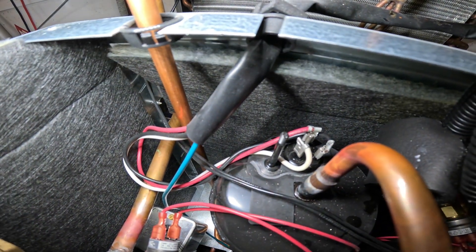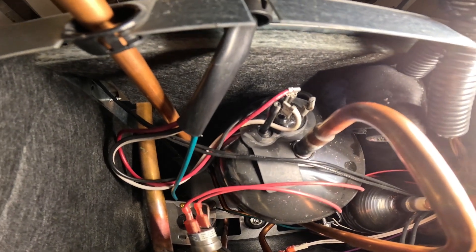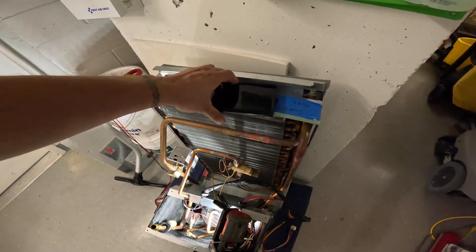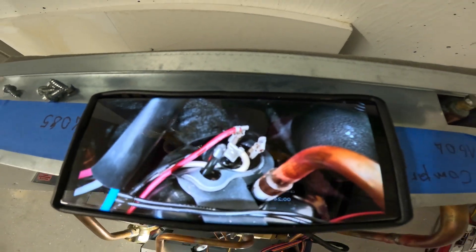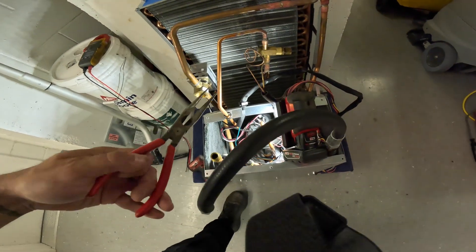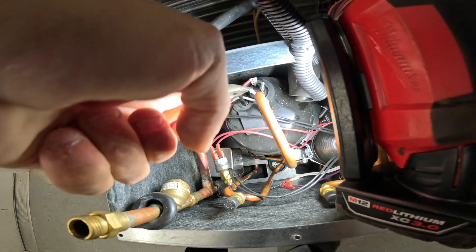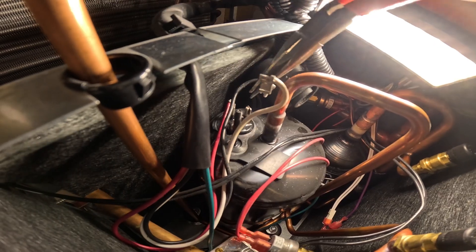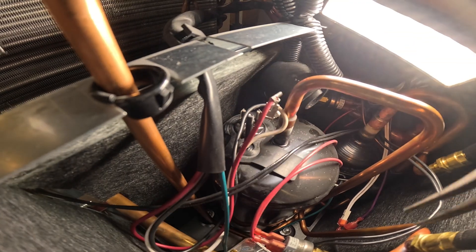As you can see we have three wires — white, red, and black. That's going to be your common, start, and run terminals. We're going to pull the wires off of the compressor to isolate it so we're testing only the compressor. Take a picture of the compressor and your wiring so you know exactly how to put it back. Now using needle nose pliers, we'll start pulling these wires off to isolate this compressor. Now we're isolated.